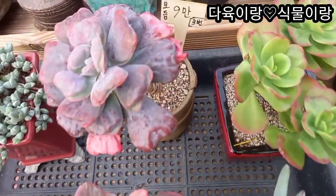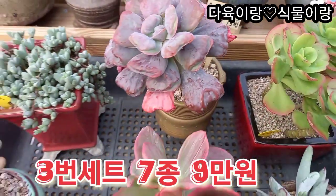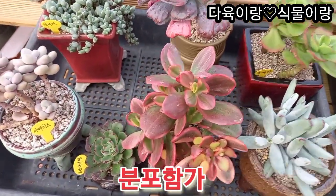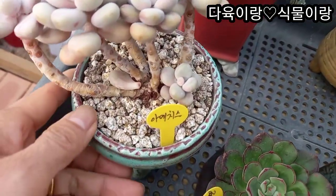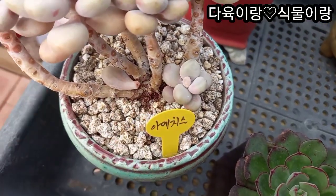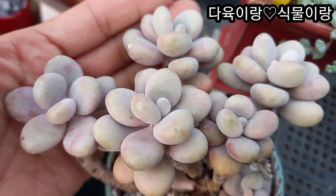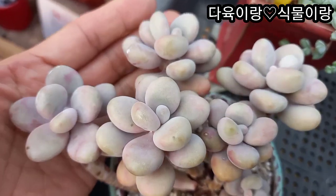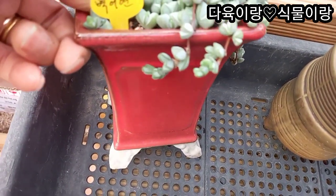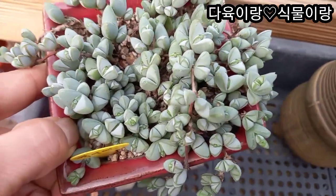3번 세트 들어가겠습니다. 모둠 세트고요. 가격은 9만원입니다. 7종입니다. 아메치스가 들어가 있습니다. 이렇게 예뻐요. 목대가 이렇게 튼실하고 여기 아가도 나오죠. 와 아주 오래 다져진 아인데요. 얼굴 좀 보세요. 다글다글 사탕 모양 통통한 예쁘죠. 벽어연이 들어가 있습니다. 이렇게 깊은 화분에 심어져 있고요. 이 아이 입장이 아주 밥이 많아요. 유아이가 들어가 있습니다.